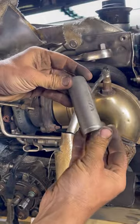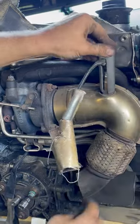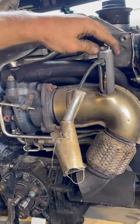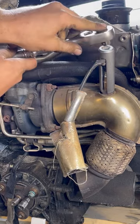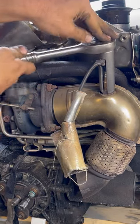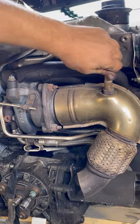I purchased this factory tool off eBay — I don't know where else you can get it. See how nice a factory tool fits? Plenty of room for the wire, and it breaks it loose perfect with no damage.